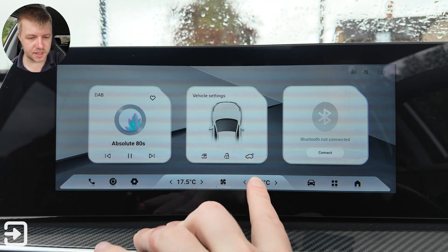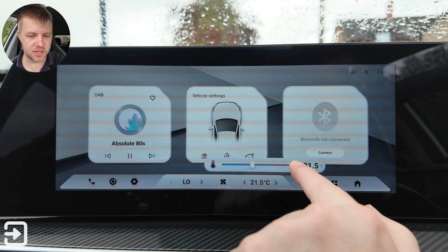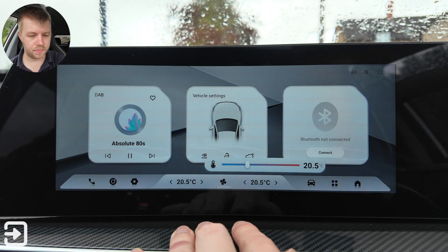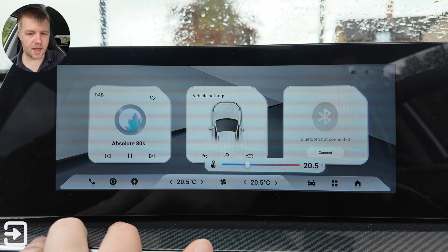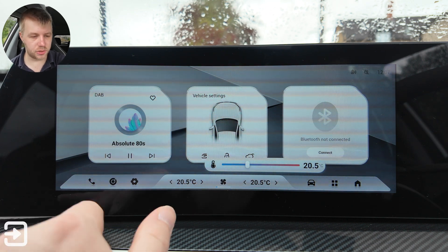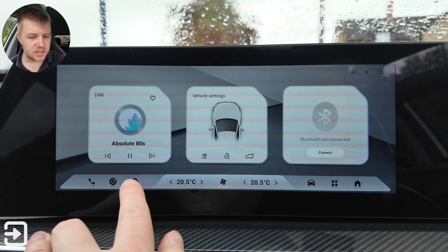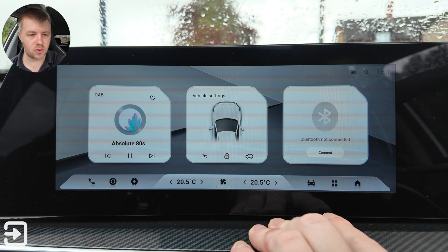There are these little shortcuts here — you can swipe on this to adjust the temperature quite handily without going directly into the infotainment system. Along the bottom we have all your different pages: the phone, the DAB radio, settings, vehicle settings, apps, and then back to the home screen.